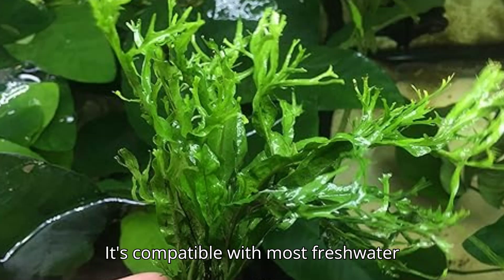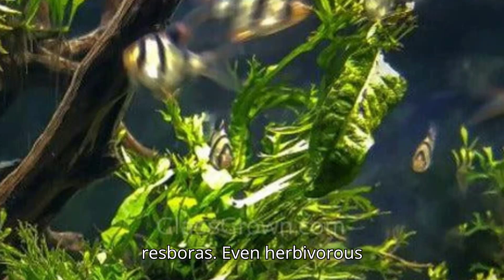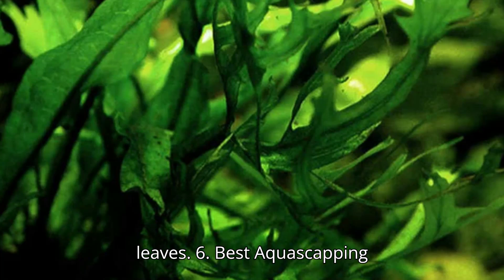It's compatible with most freshwater fish, including shrimp, snails, and peaceful species like tetras and rasboras. Even herbivorous fish like goldfish tend to leave Wendelof fern alone because of its tough, leathery leaves.